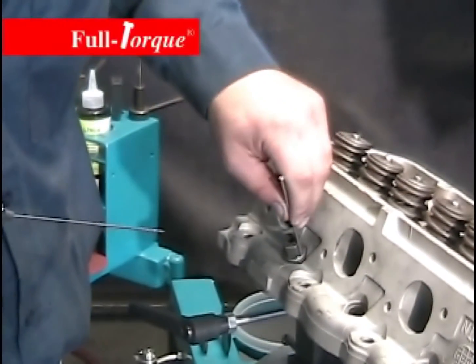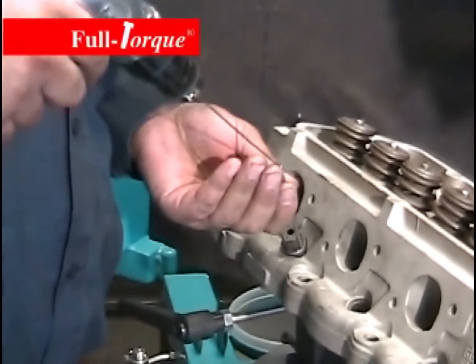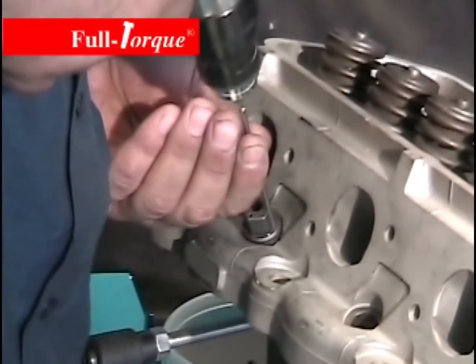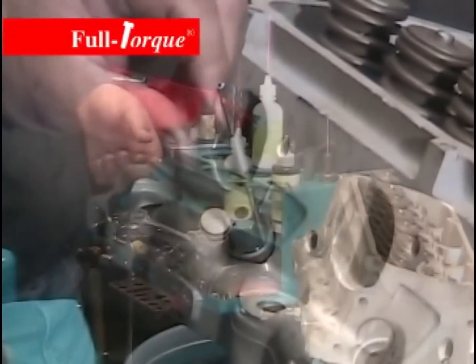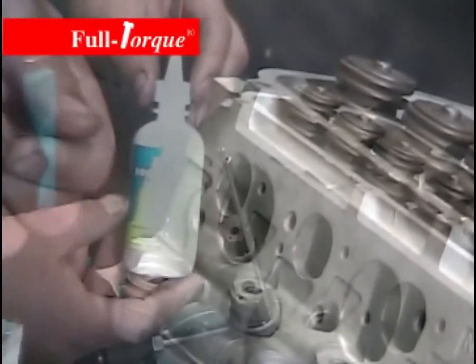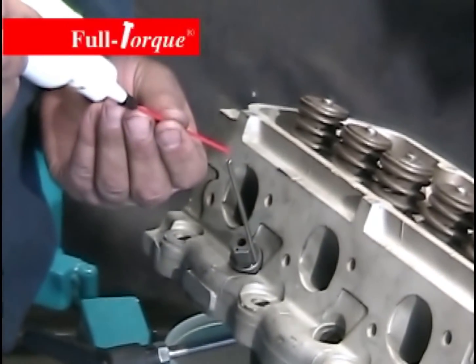Now take the drill tube and stick it down in the counterbore hole. Take the long drill bit, stick it down through the tube, and drill until you reach the top of the drill tube — this sets the proper depth. You have to use a drill motor that's at least 2000 RPM so that you don't break that little drill bit.